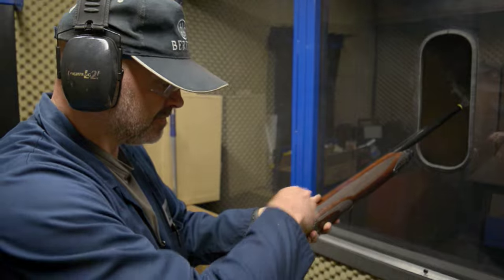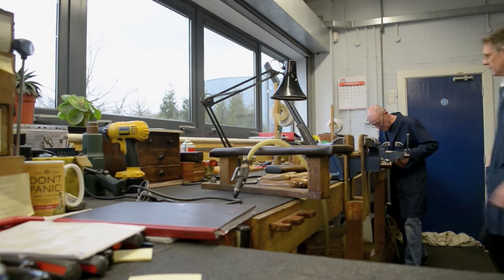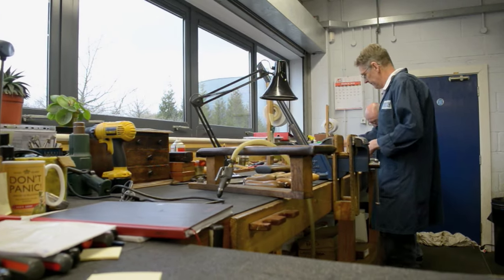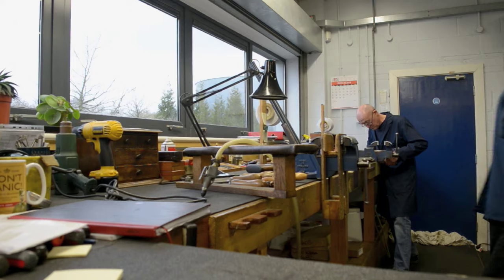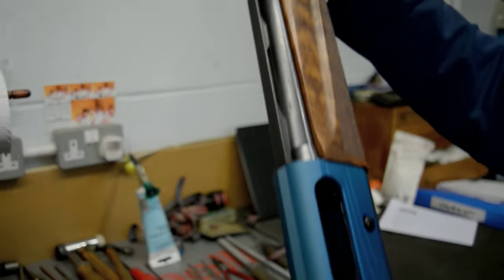Whenever someone asks us about a semi-auto that's not cycling, we say to them: have you stripped and cleaned it? That's the first thing they have to do before they go any further or send it back to us. What I'm going to do now is strip and clean this gun and show you how it should be done.